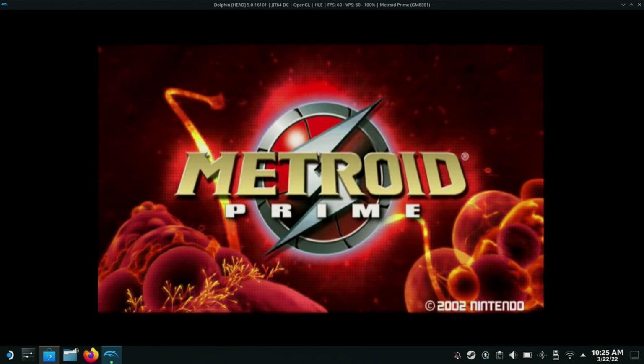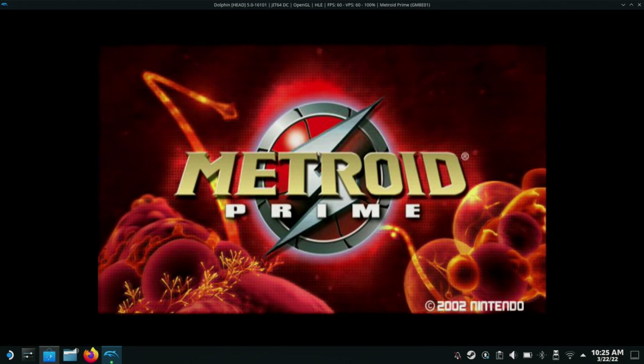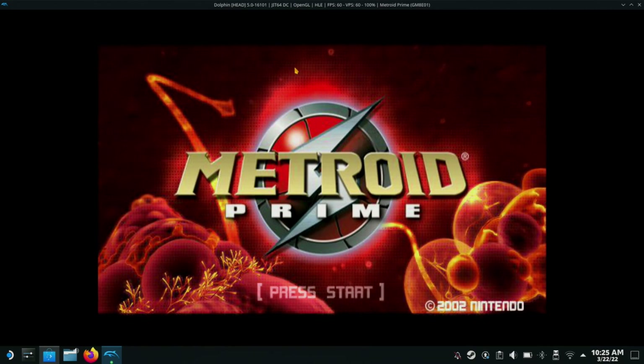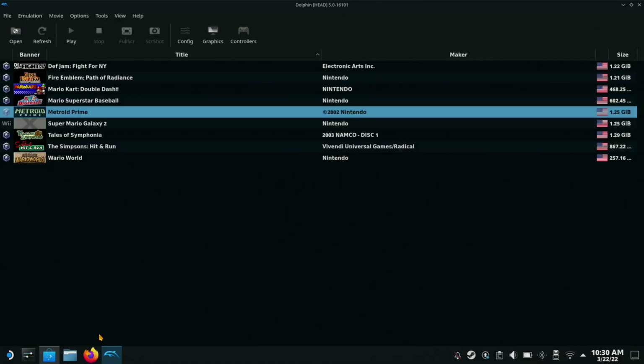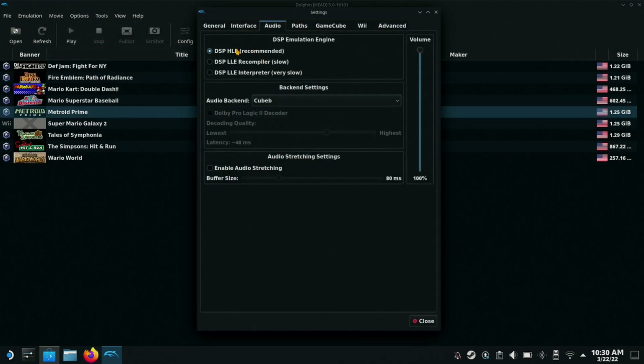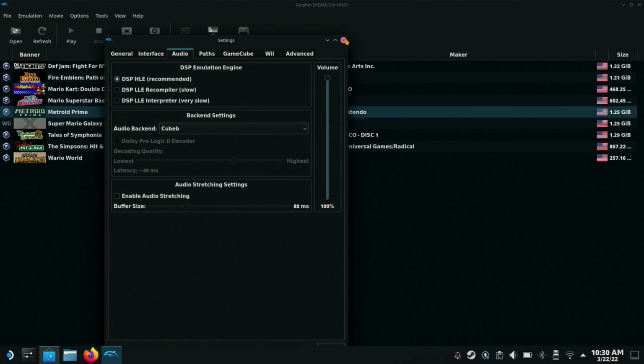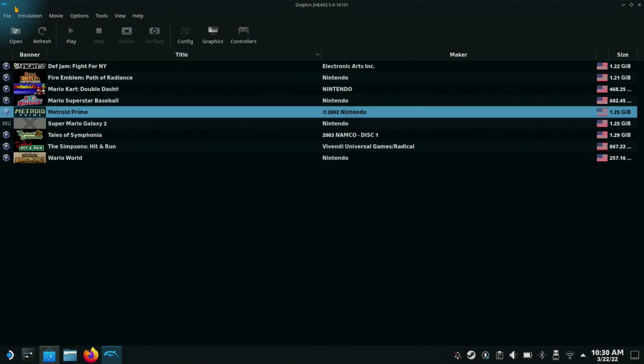The sound does not work out of the box — I'll tell you that now. You have to enable the sound yourself. Let's show you how to do that. To enable the sound, go up top and go to the Options tab, then Audio Settings. Select the first one here: DSP HLE — Recommended. Now your sound should work.